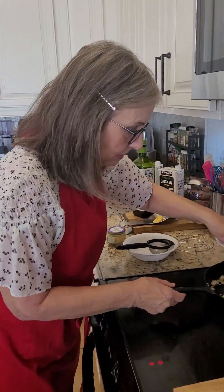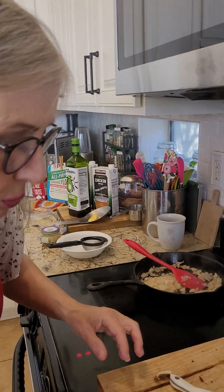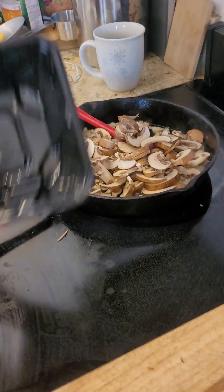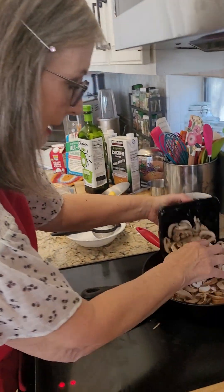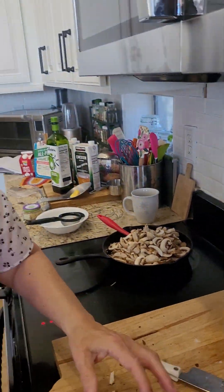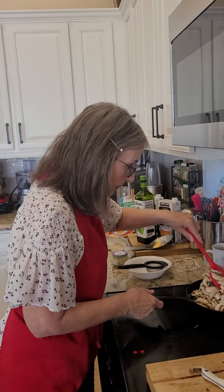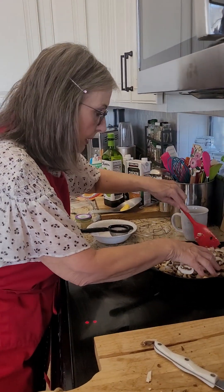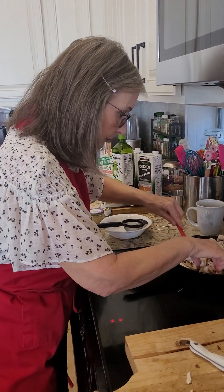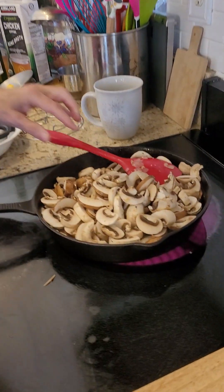We are just about ready to add our mushrooms. We're going to add quite a few brown and quite a few white. And we're just going to let these cook down. You see how fast that goes.